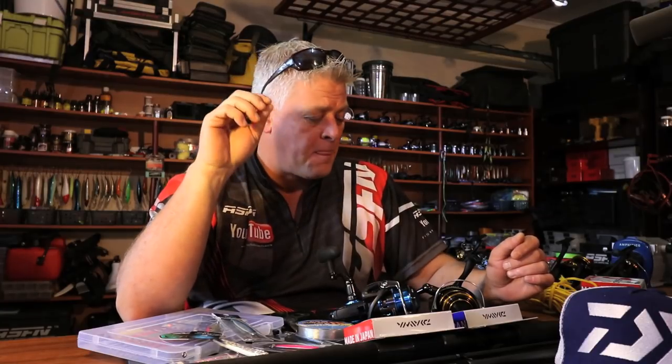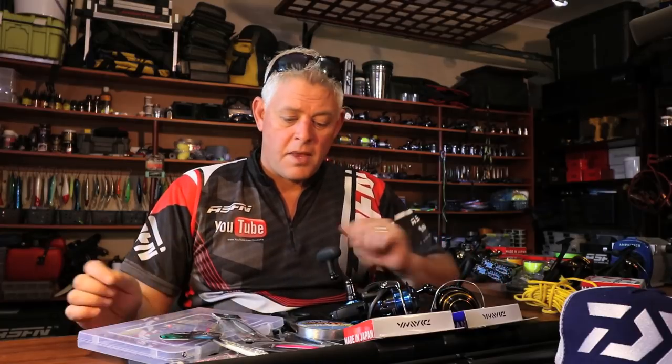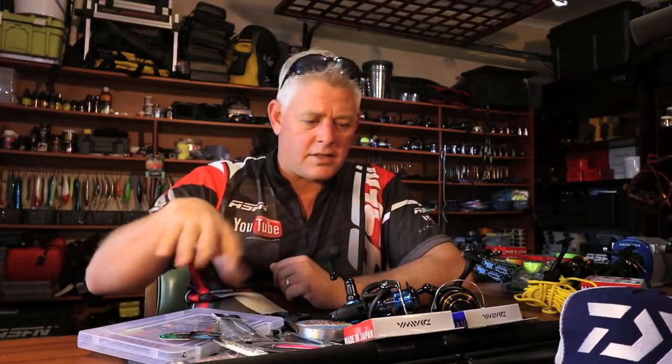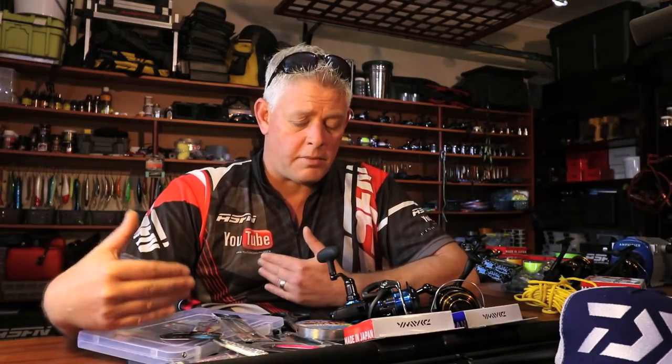Hi and welcome to ASFN 2017. I hope you guys are as excited about the new series as I am. We'll be targeting a whole bunch of new species and areas, and as promised I'm going to run you guys through the setup I use for spinning — the 11 foot 6 setup with the 4000 reels — and how to spool up the reels with braid and some other accessories you'll obviously need to do this type of fishing.